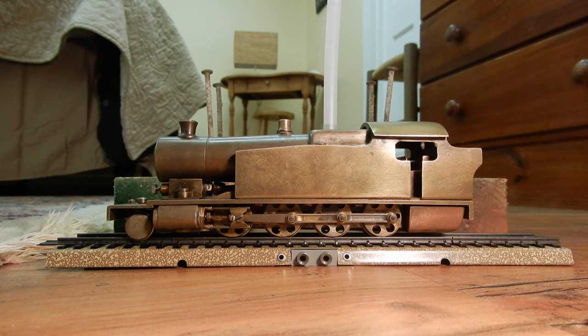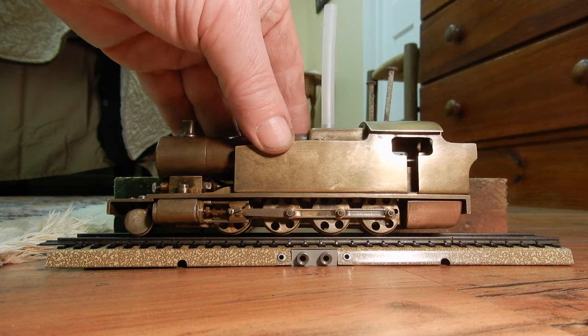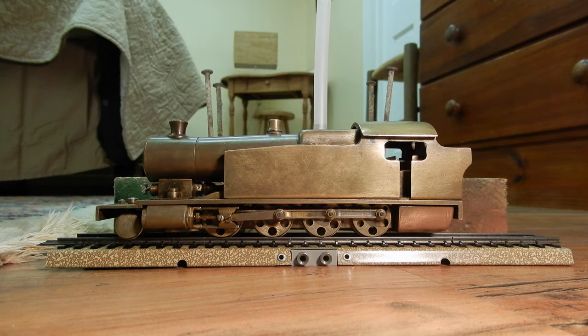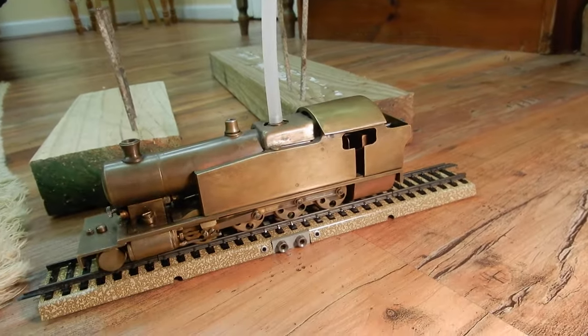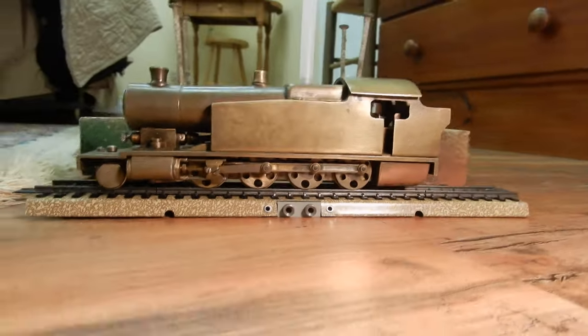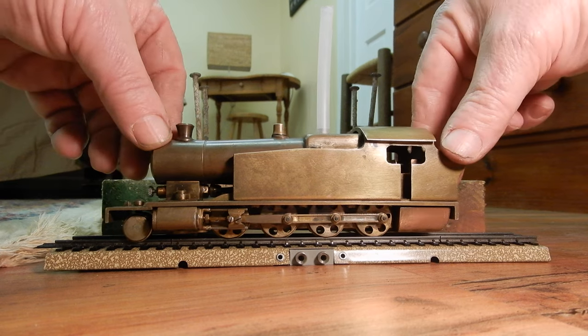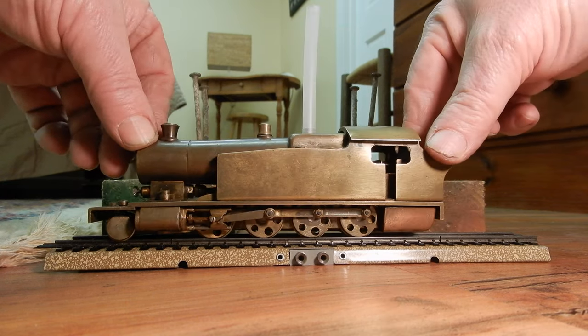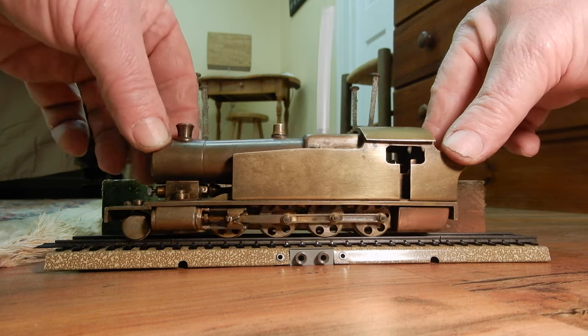Welcome to my Car and Train channel. Today I am very excited to present you this live steam locomotive. You are not dreaming — it's sitting on the Marklin HO track. This is something which is really very rare. It's HO gauge live steam.